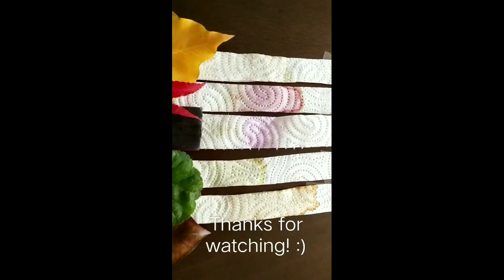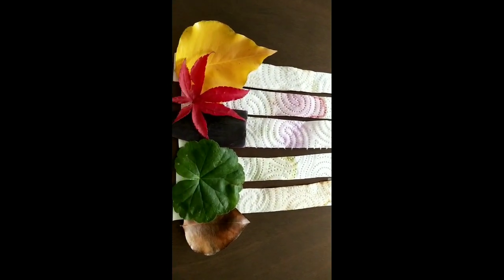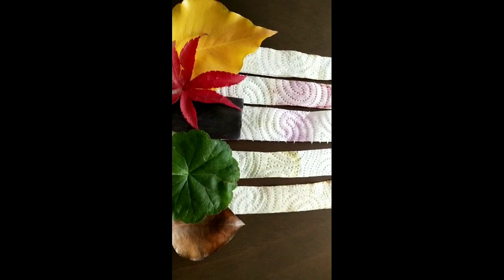Wow! Check out the hidden colours guys, that's so cool right? We hope you enjoyed this video of chromatography and we'll see you in our next video. Bye!